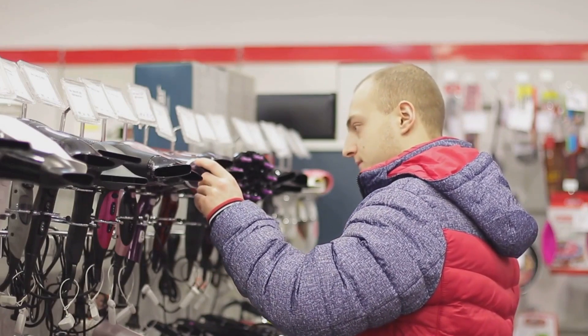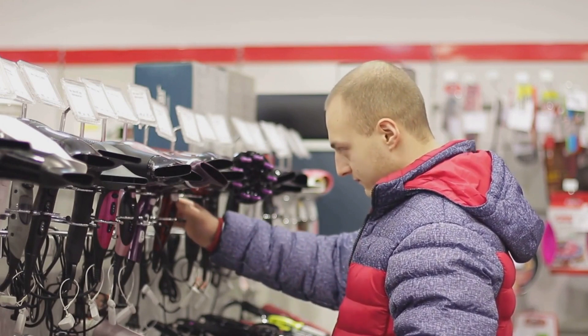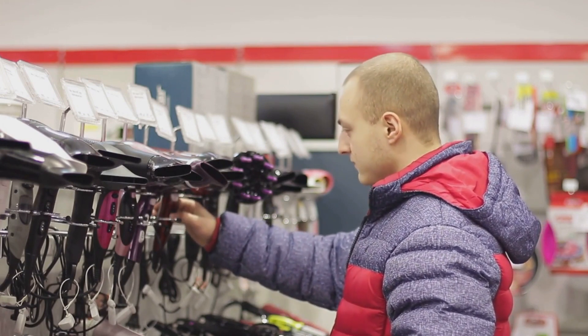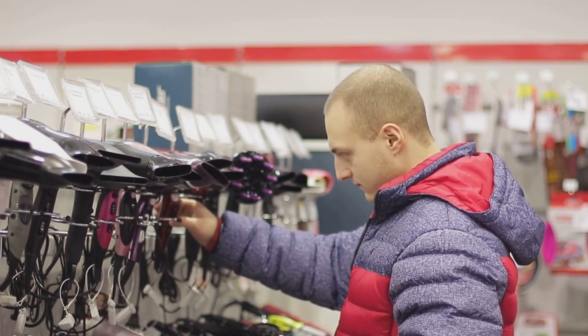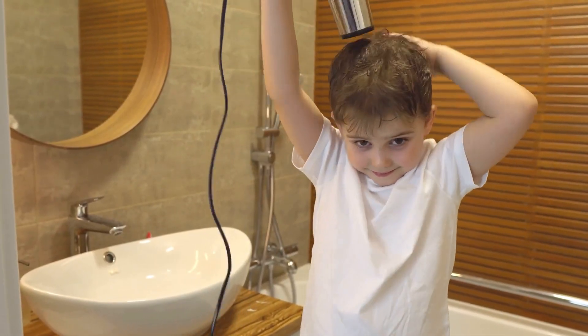Hey there, electricity enthusiasts. Welcome back to Electricity Frenzy, your go-to channel for all things electrical. I'm your host, and today we've got an electrifying topic to discuss. Can low voltage damage your beloved hair dryer? Let's dive in and find out.